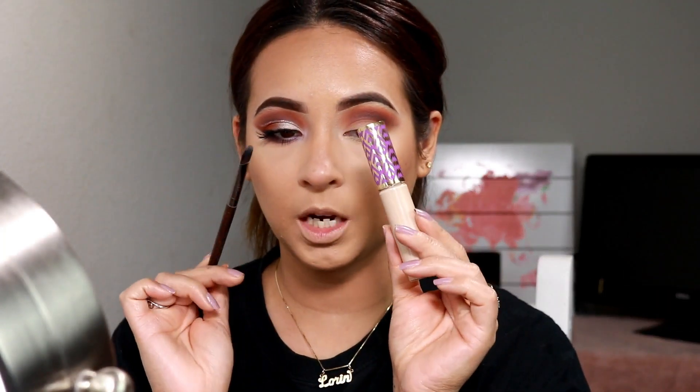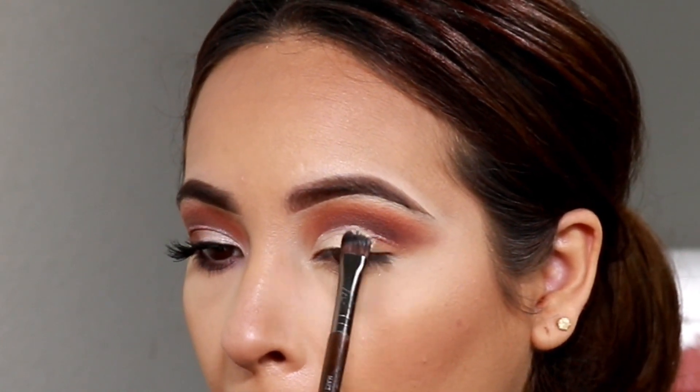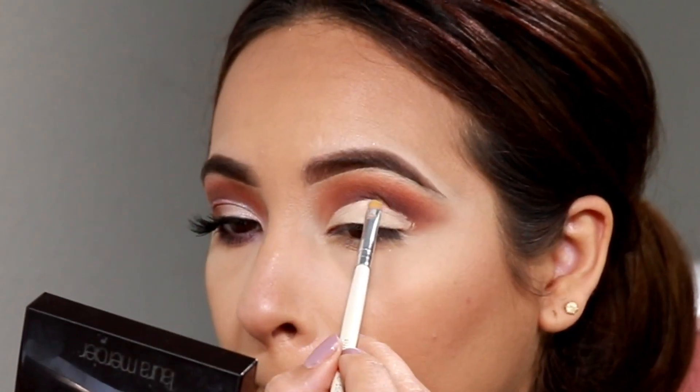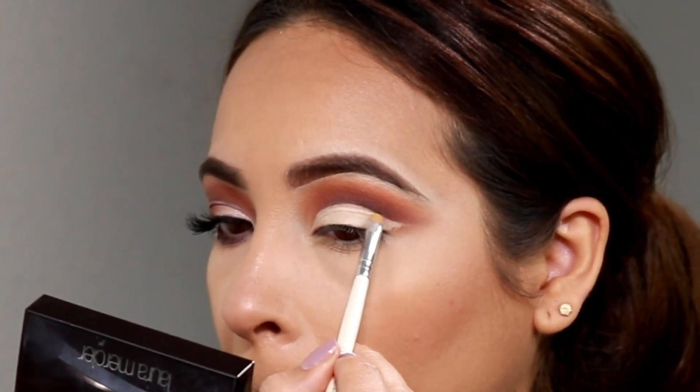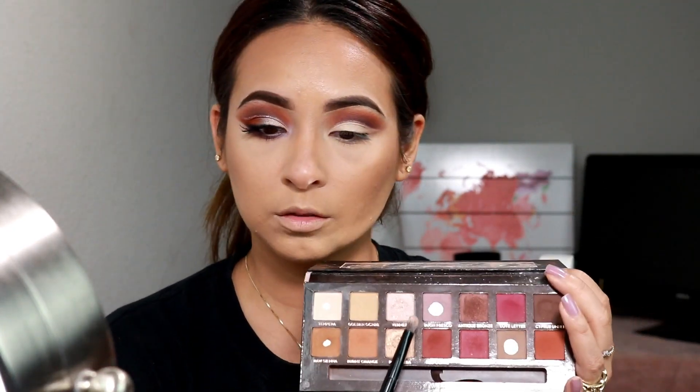Now I'm going to take my Shape Tape and cut the crease. Then I'm going to go in with my Modern Renaissance palette and take the shade Vermeer — this really shiny one I've used a couple times in past videos, one of my favorites — and pack that right into the inner corner of my eye.